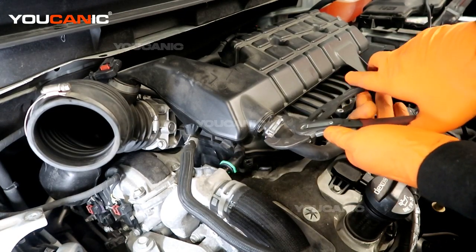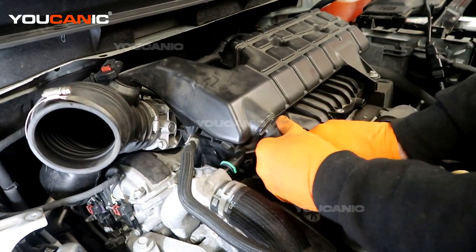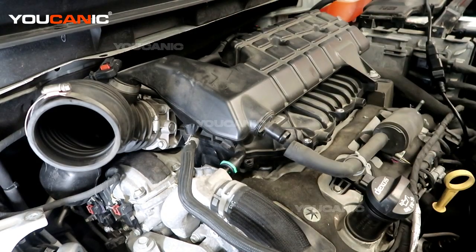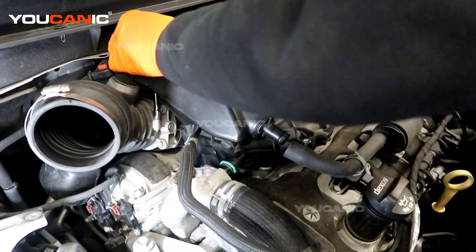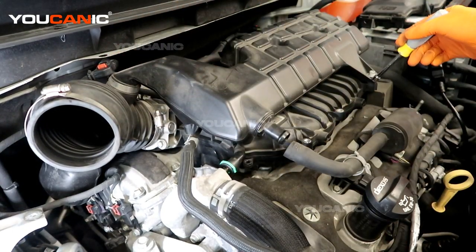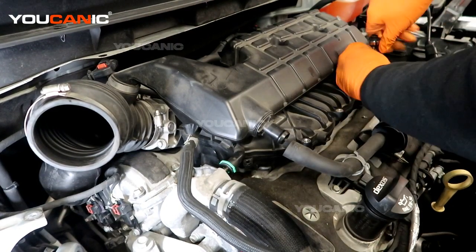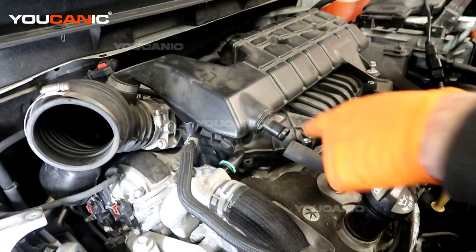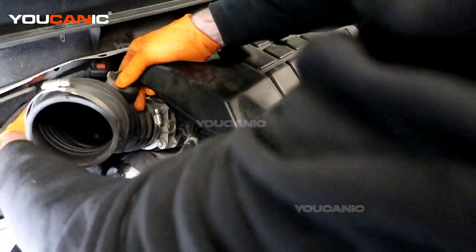You just need to get the clamp from this vacuum line, squeeze it, and bring it back, and then we can clear this off. You'll need a 9 millimeter to get that clamp, and then there's a 10 millimeter over here. We undid that 10 millimeter to be able to pull the air intake system off.